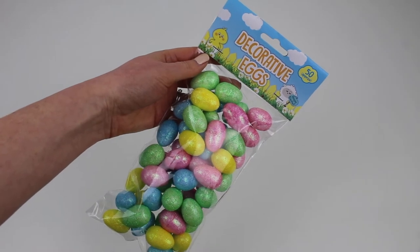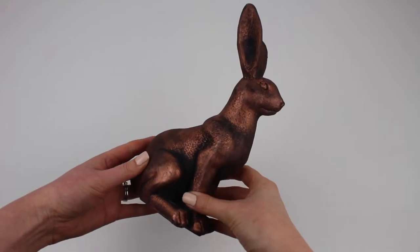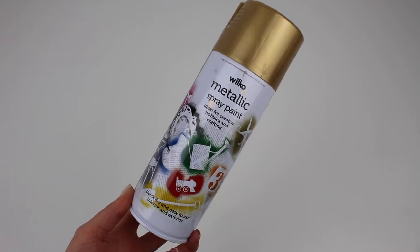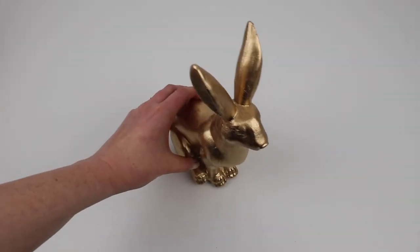In the Easter section I picked up these decorative eggs. Then to put in the basket I found this gorgeous copper hair figure, but I actually thought it looked better gold, so I sprayed it with some gold spray paint I already had from Wilco.